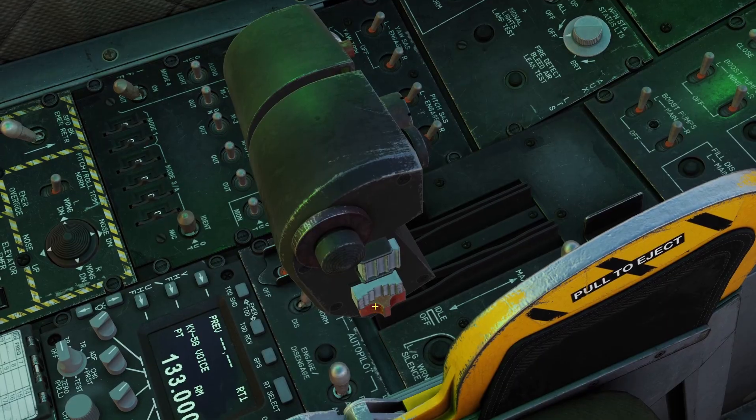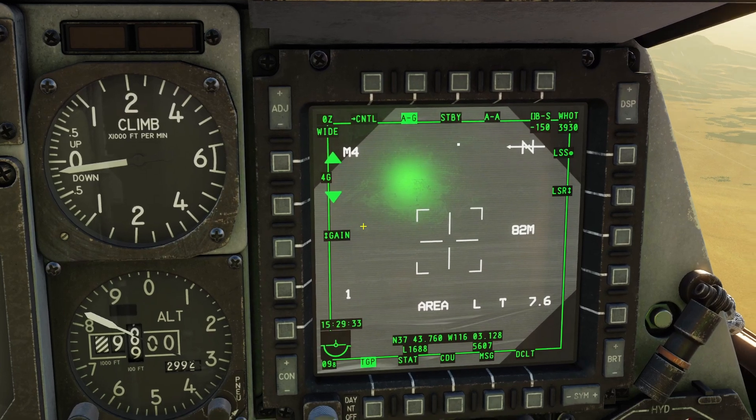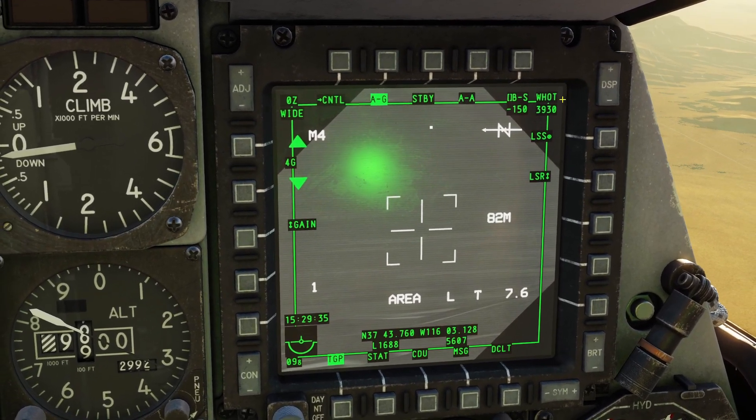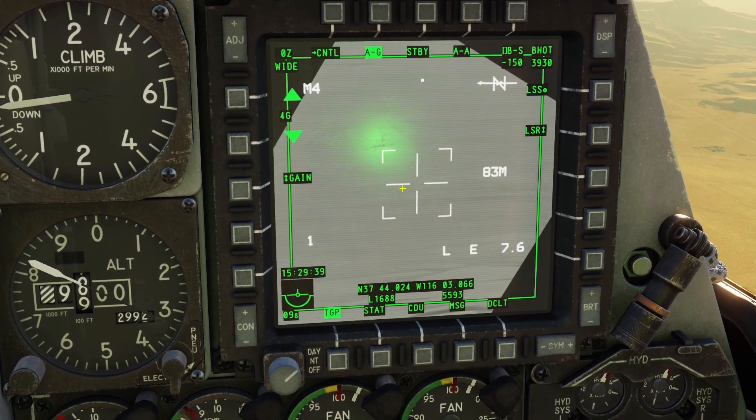If you're in the middle you'll be in TV mode — this is TV mode right now. If you move the boat switch backwards, you put it into infrared white hot mode. You can know it's white hot because it says 'W hot' at the top right. If you put the boat switch all the way forward, it puts it to black hot mode.